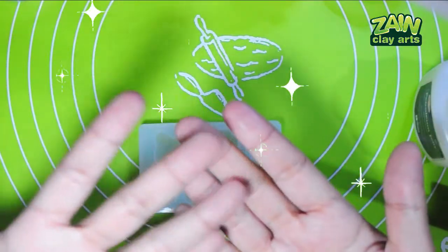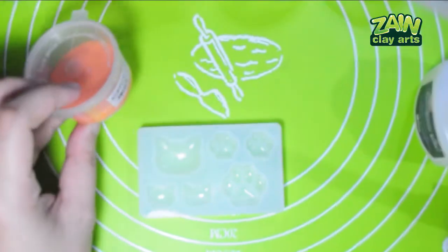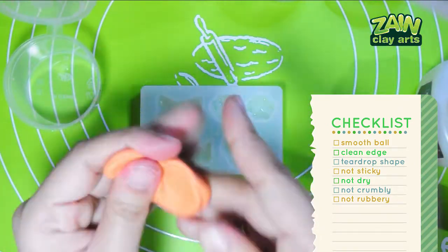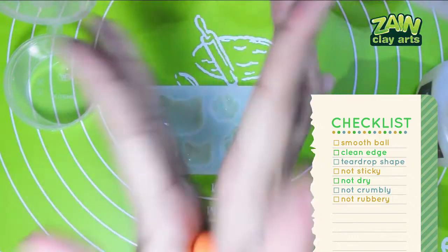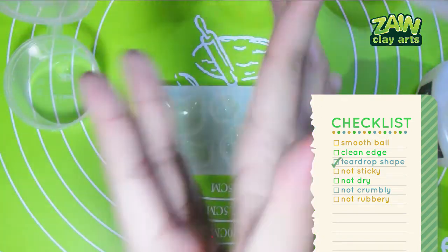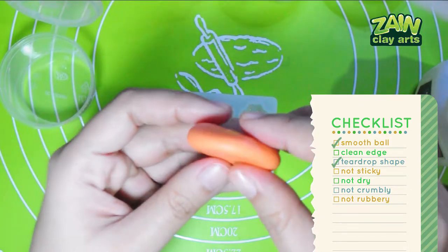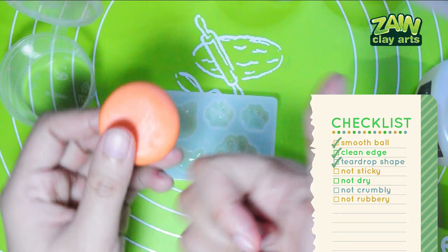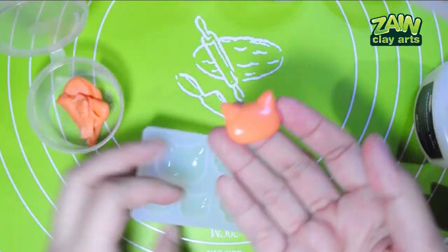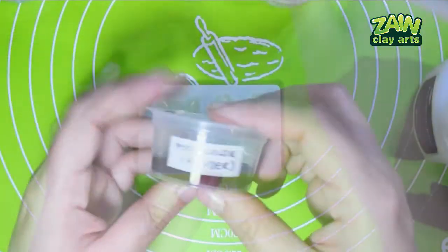Orange Focus acrylic paint — CC time. This one feels a little overcooked. Let's see if it will still pass the test — it still creates a pretty nice teardrop shape. Smooth ball — check. Clean edge — check. Not sticky, dry, crumbly, or rubbery — pass! Clean hands!